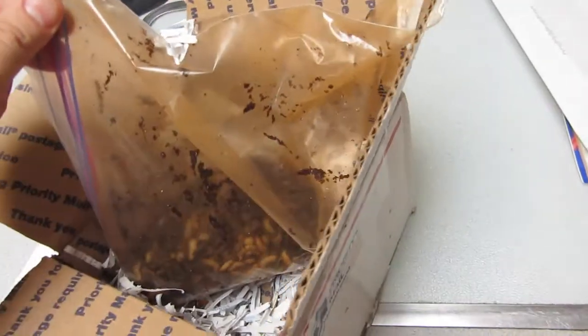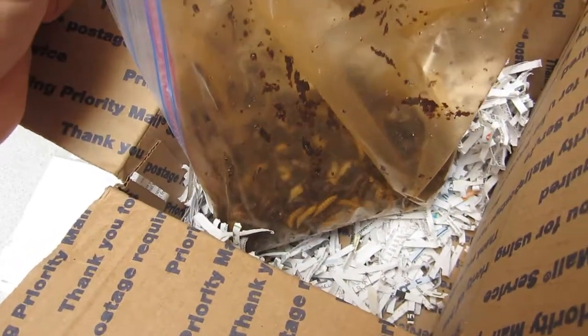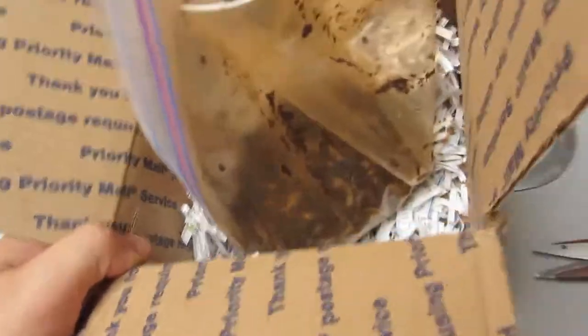Look at that activity — sweet! They made it through this time. Excellent. I'm going to go put them out into the composter and I'll be right back. All right, I'm back and I'm out at the composter right now.